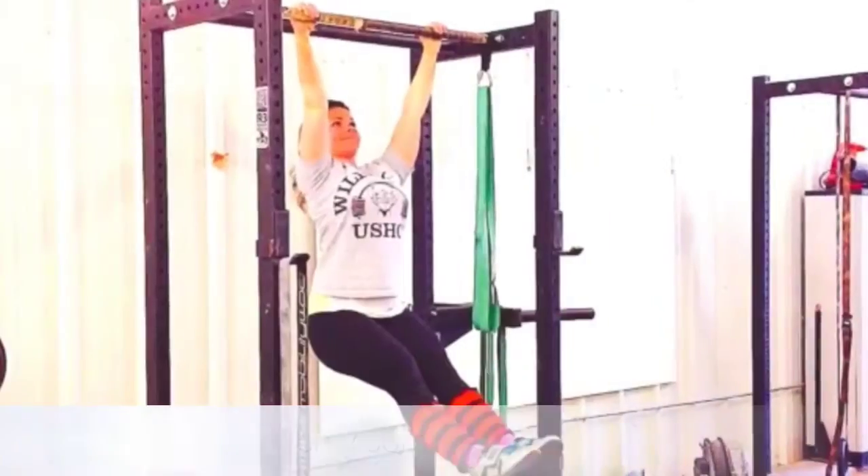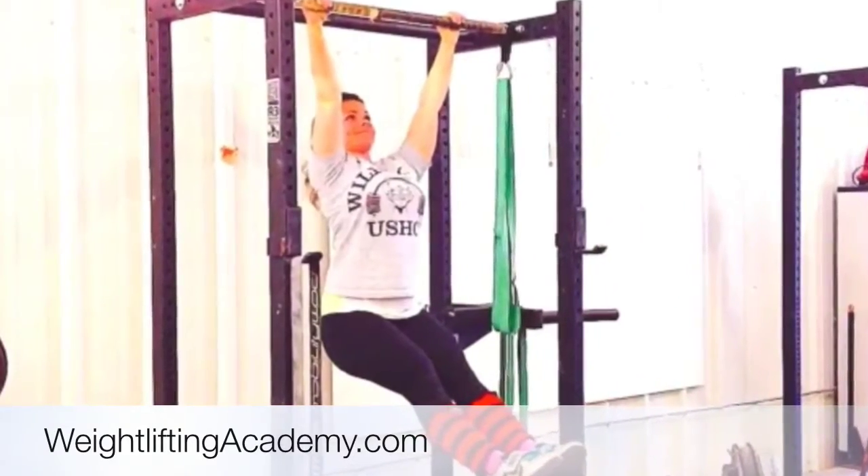Hey guys, Nick Horton here, the Iron Samurai, and this is another episode of Weightlifting Academy. More mobility and more core work. You should always be doing both of those things all the damn time, working your ass off on it, because that is what facilitates your ability to lift heavy weights over your head more often. But you can't do that unless you have strong, healthy shoulders and a strong, healthy lower back.